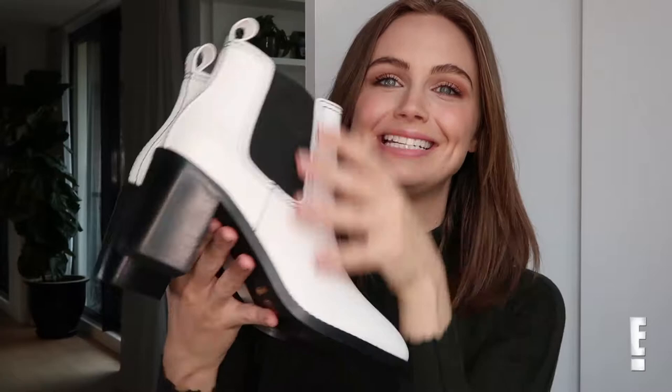The reason I wanted to show you guys these is I have been seeing white boots everywhere over the last few months and I'm kind of trying to figure out if I like them or not. Part of me is like yes, the other part of me is like oh my god, the 80s are back — do we want that? But I do like these because it's kind of taking that 80s trend and making it modern.